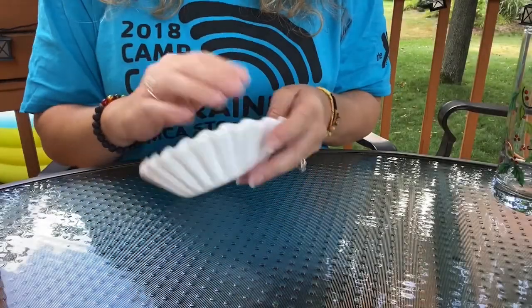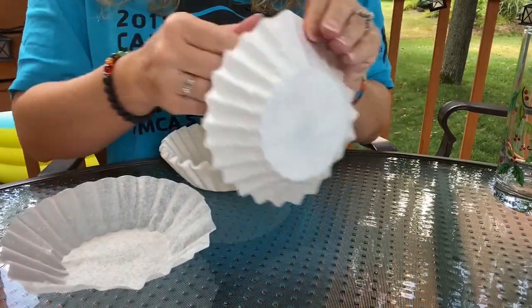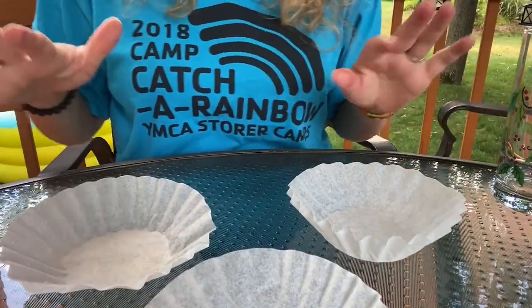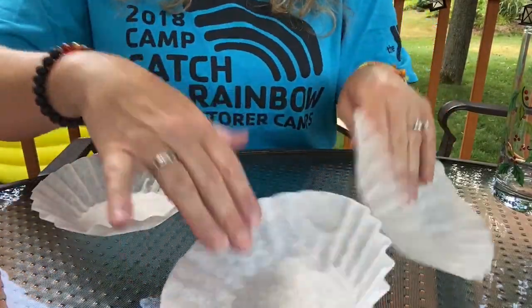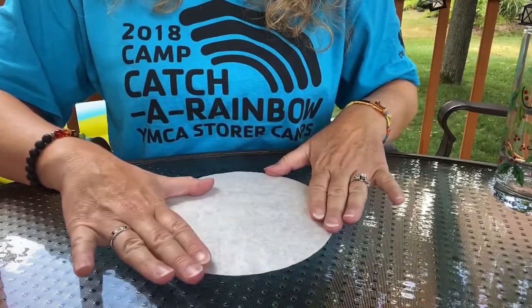So we've got our coffee filters and I am going to get out three. You have more in your activity kit because you're going to have a little bit more time, but for the sake of time I would just do three. So I'm going to set two of these aside and I'm going to get one out and flatten it.